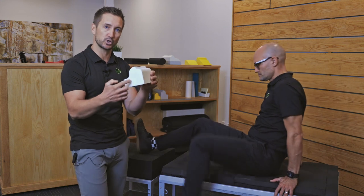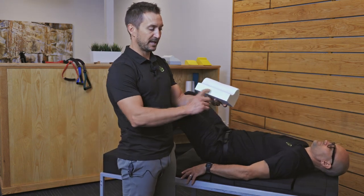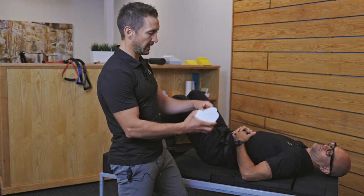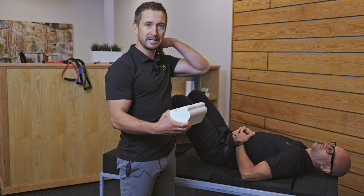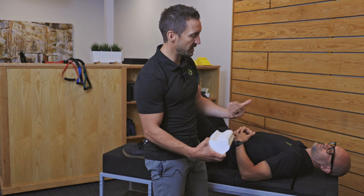Dr. Dan is going to be our patient — he'll lay on his back and we'll show you where to place this. First things first: if you ever forget, it's kindly labeled 'shoulders this side' so you always remember the correct orientation. You're going to do this on the floor. We'll instruct you tomorrow on where to position the peak — whether that's in the mid neck or low neck, those are the two most common areas.